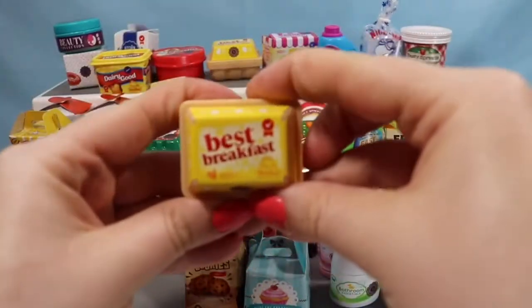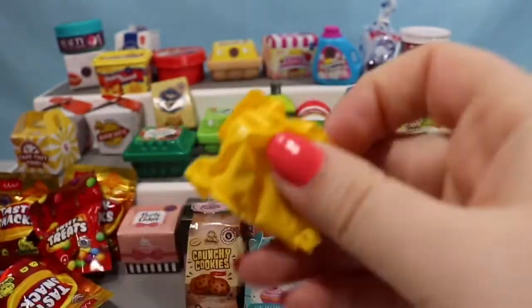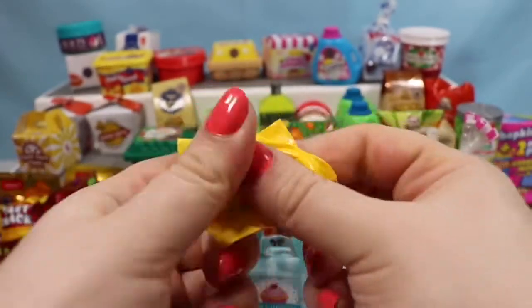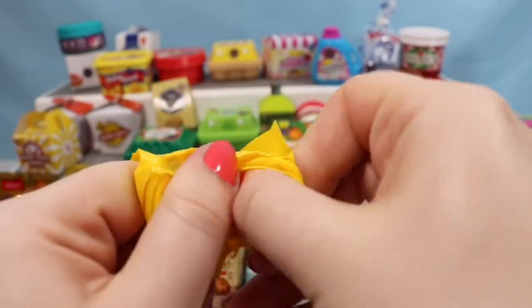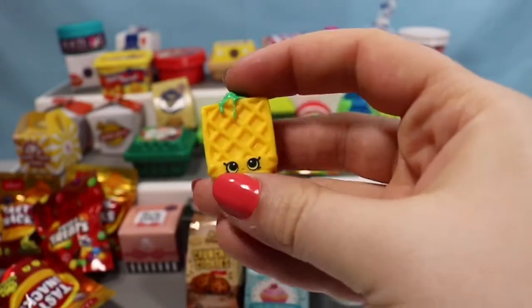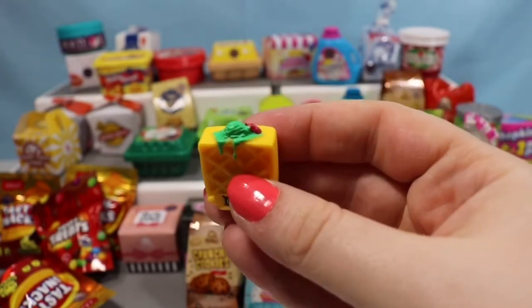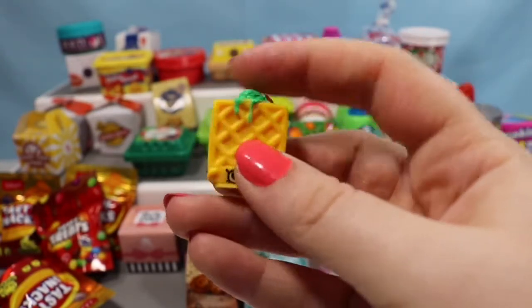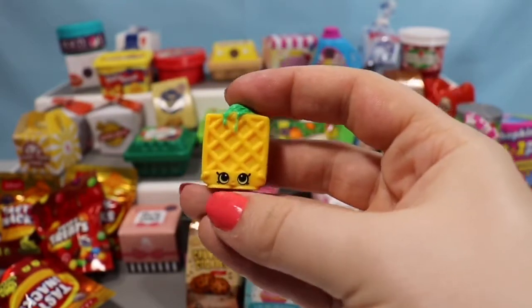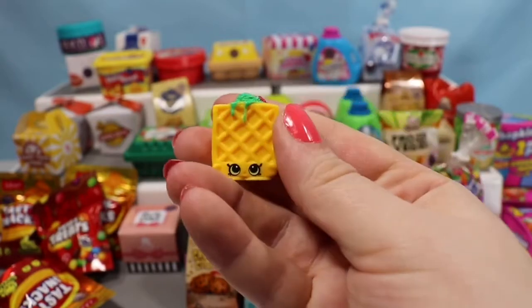This is a container that took me a little while to find — this is the Best Breakfast, a little egg box. We definitely didn't find an egg in here. We got a Waffle Sue. I'm not sure what her topping is supposed to be because it's green and red, so I'm guessing jelly. But it's super cute anyways — it is a season two Shopkin.